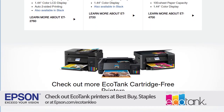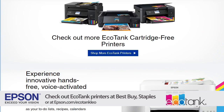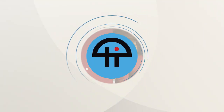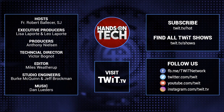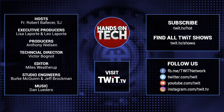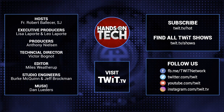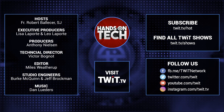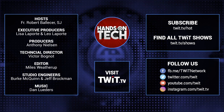Check out Epson EcoTank printers at Best Buy, at Staples, or at epson.com/EcoTankLeo. Keep up with all the hottest tech news and gadgets — visit twit.tv, where you'll be able to find and subscribe to all our tech shows. Thanks for watching Hands-On Tech. I'll see you next time.